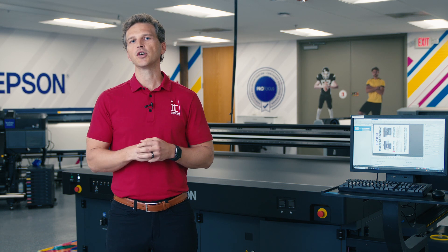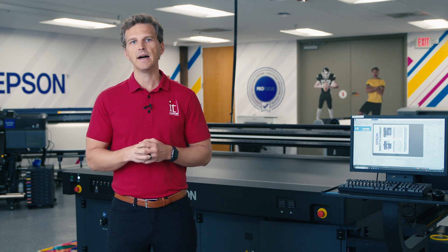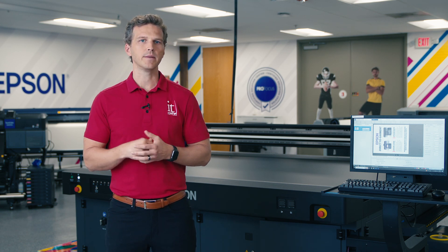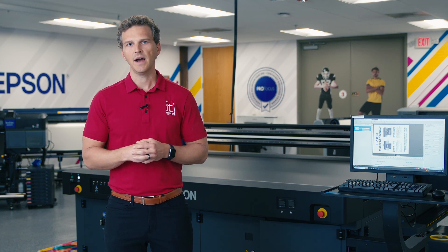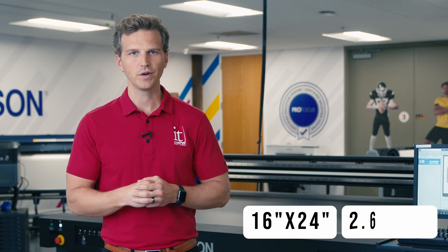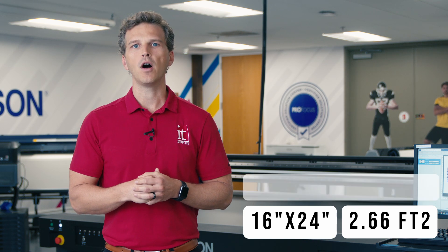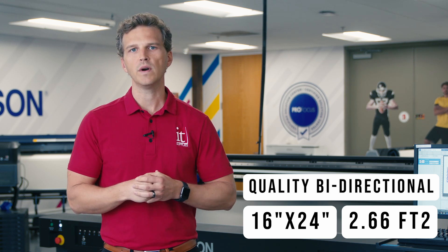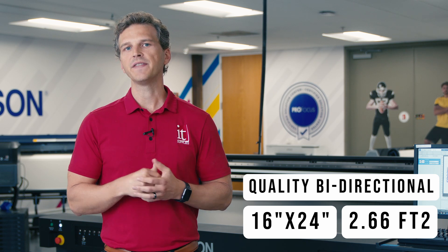Today we're using our Epson Surecolor V7000 to print on foam board, aluminum dye bond, and acrylic — three of the most common substrates our customers ask about. The vivid nine-color ink set of the V7000 especially shines on premium substrates like metal and acrylic. I would put the print quality of the Epson V7000 up against flatbeds that are five times as expensive. All of our prints are 16 inches by 24 inches, or 2.66 square feet, printed in quality bi-directional mode — the sweet spot for productivity and print quality. It took four minutes and 25 seconds to print each file. The staggered head design for the white ink channel means you don't sacrifice any print speed when switching between color-only prints or color and white prints.